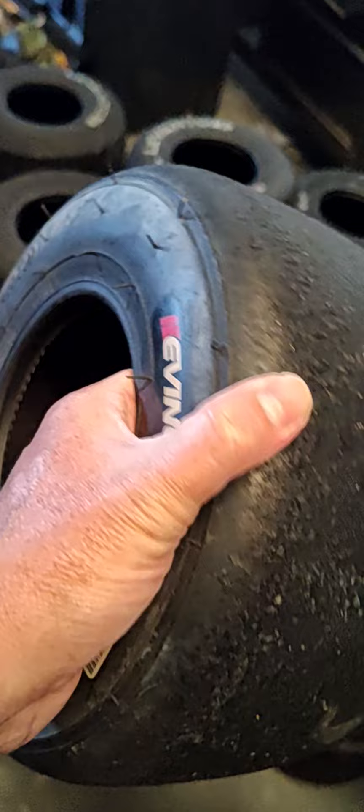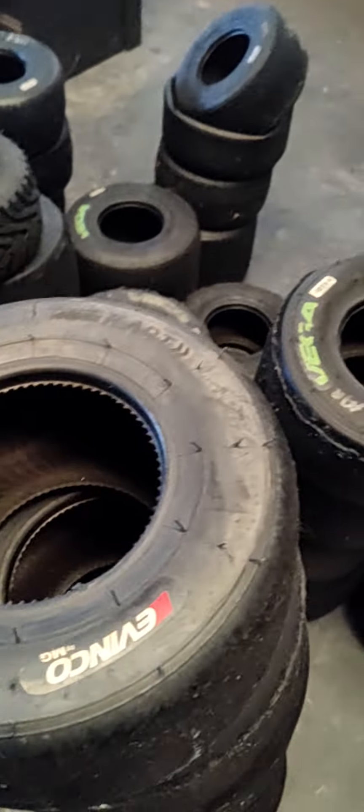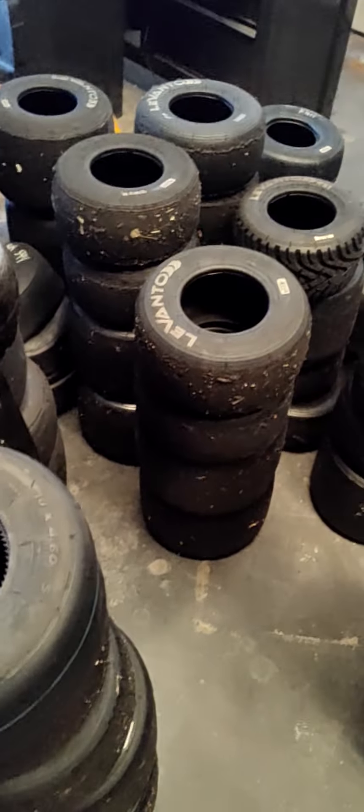If you don't know what rollout is, it's when you check the circumference of your racing tire to ensure that left and right are the same size, and if you switch sets, that they're not drastically different from the other set. I'm going to give those away this week.